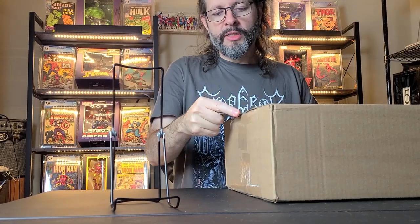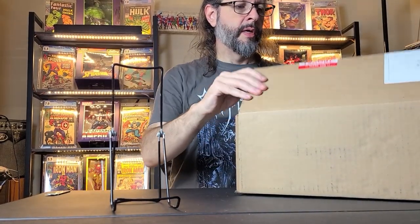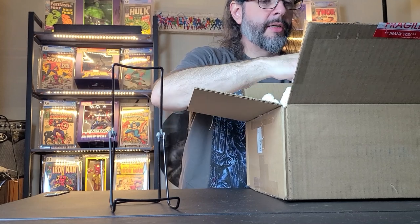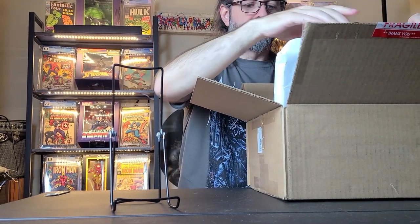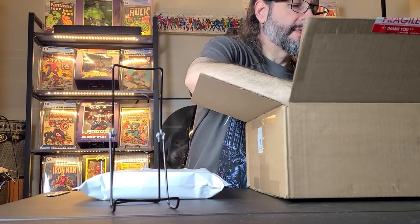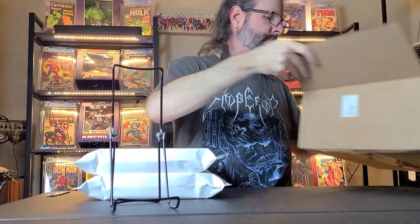These are obviously some slabs I won in the last Comic Link auction. I think it was in January, near the end of January, and of course they only sell slabs, so these are all slabs. I got a few of them. These are all going to be to fill in my Amazing Spider-Man run. I'm not sure what order these are in, so we'll just get the first one and go with that.